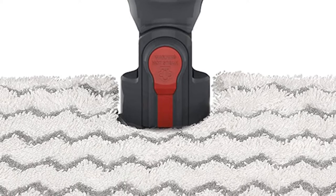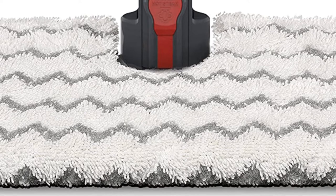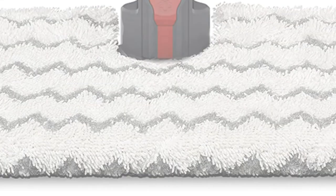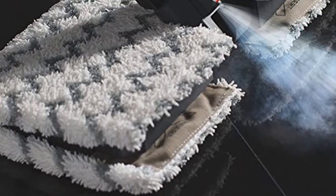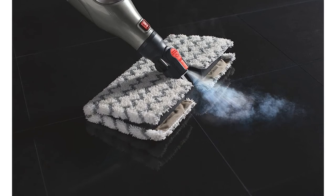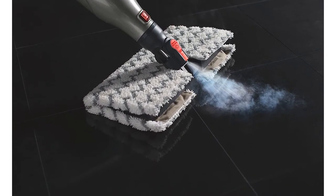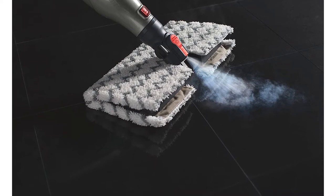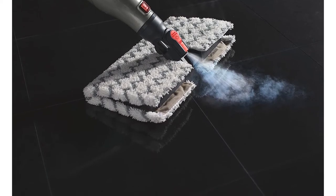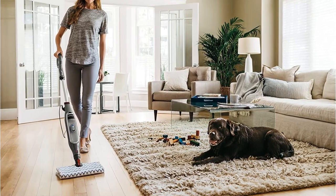Once you've filled the 11.8-ounce tank with water and plugged the mop into a nearby outlet, it's ready to clean in minutes. During in-home testing, the cleaner performed well on hardwood floors, granite tile floors, and porcelain tile floors. It has electronic steam control, allowing you to select from three steam settings with just the press of a button. The machine-washable, double-sided pads offer plenty of surface area for collecting debris.